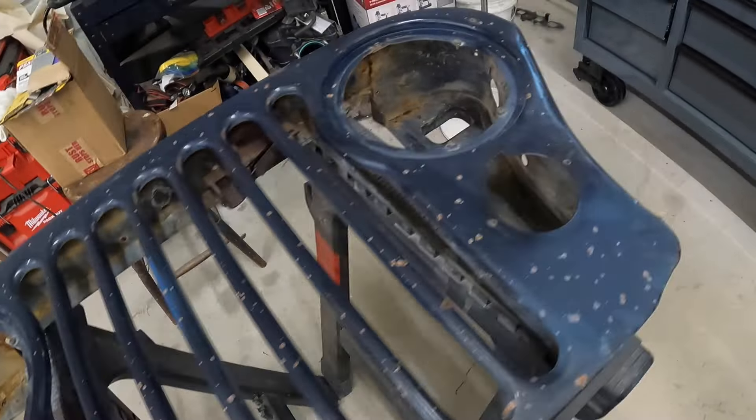Our Jeep happens to be paint code 1B, which is a moonlight blue — a one-year color for the 1981 CJ7. They send you a pre-mixed, pre-colored spray can with the correct paint, and you can order a can of clear, lay your layers on, then clear it, and it looks fantastic. Here's an example — these are used hinges I bought from eBay. They weren't blue, but now they match pretty much exactly the color of the truck. You're going to have some fading, but it's not bad for a couple hundred bucks. Two cans of base and two cans of clear run about a hundred dollars with shipping.